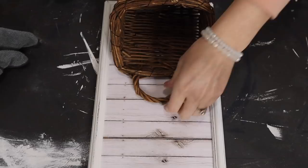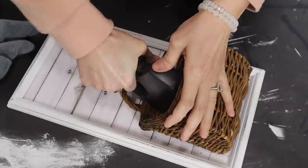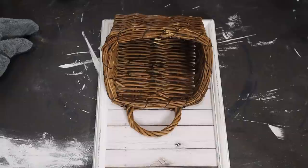This basket was $1.49 from Goodwill. I tried staple gunning it to the frame but that doesn't work at all with a basket, so I just went in with my glue gun and glued the basket to the frame. Then I just added some florals from Walmart.